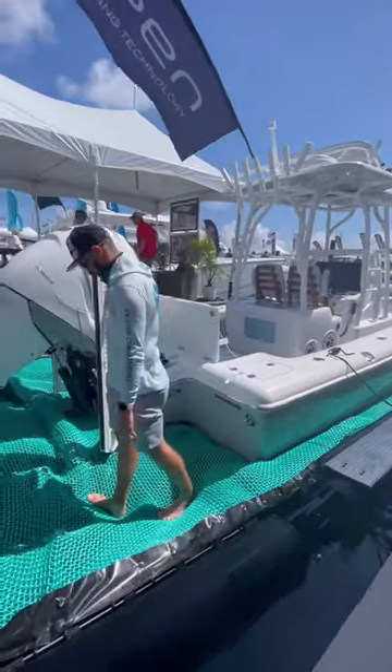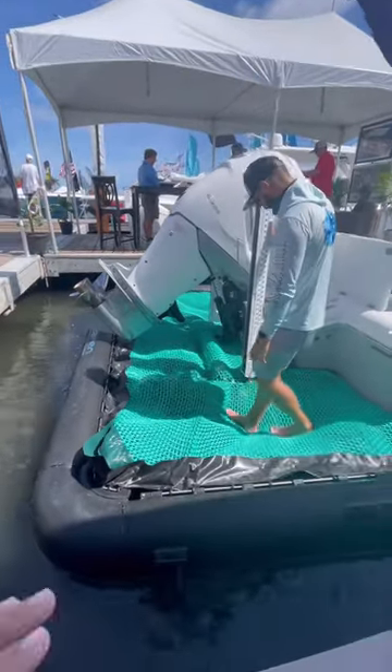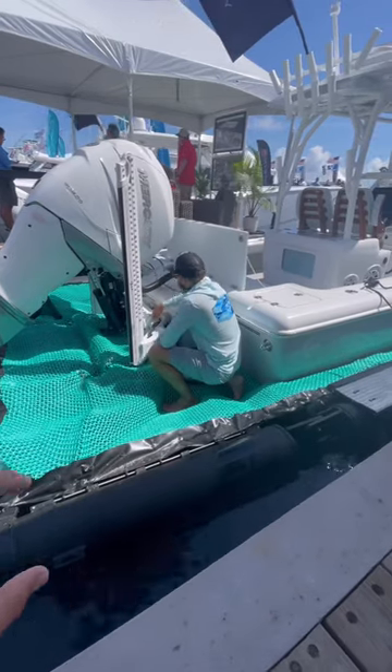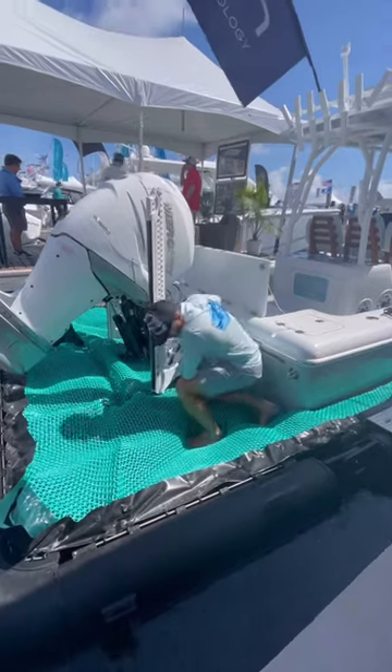Eric is demonstrating the C Pen holding a beautiful 27 Barker. As you can see, this back section actually drops down, you engage it, the air comes out, drops underneath, you drive the boat up, this pops up and they pump the water out.